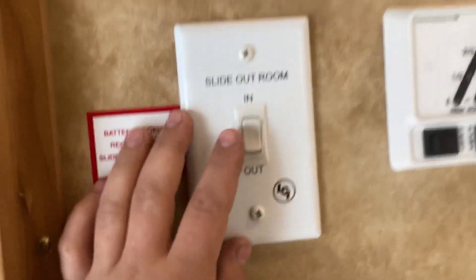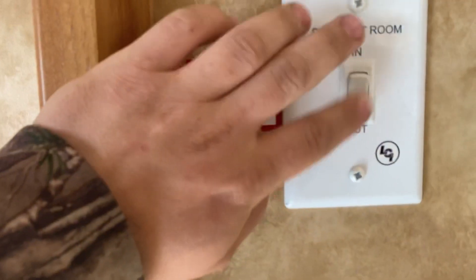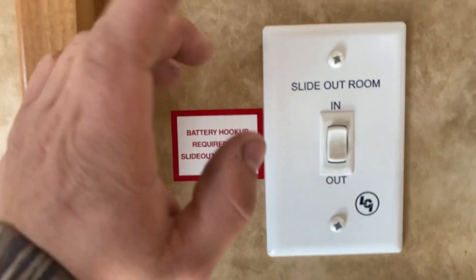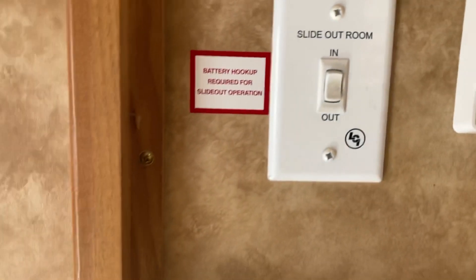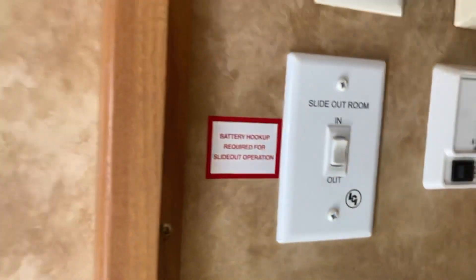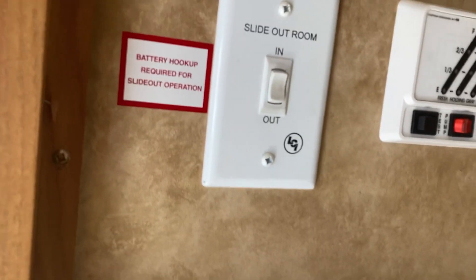The last switch is for the slide rooms — in and out. This one switch runs all four of your slides because it's hydraulic and works off the same system. The bedroom slide goes in or out first, then the others follow. Just press in and hold until they're all the way in, then press out until they're all the way out. Before moving the slides, make sure all cupboards are closed and nothing is in the way.